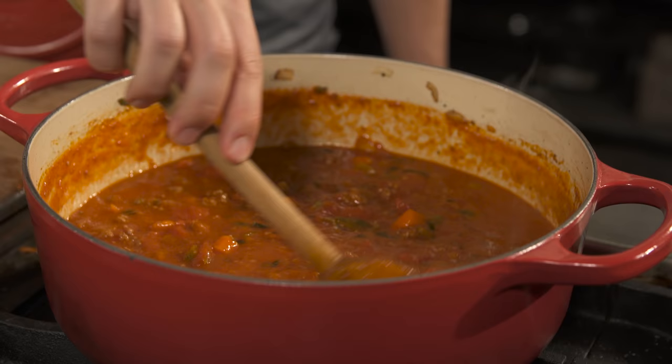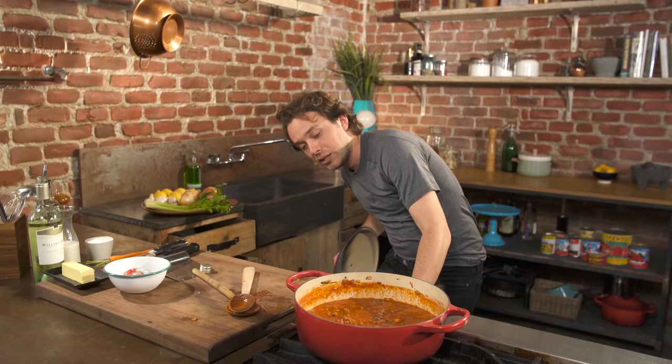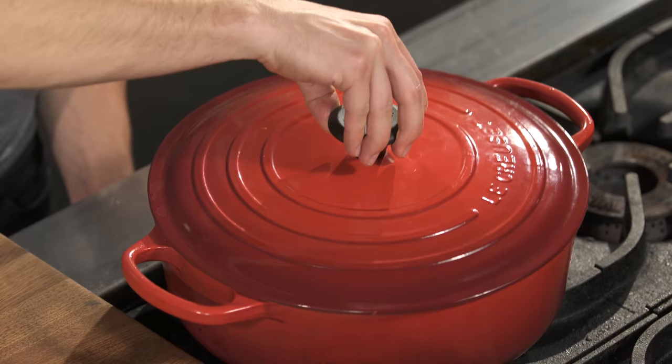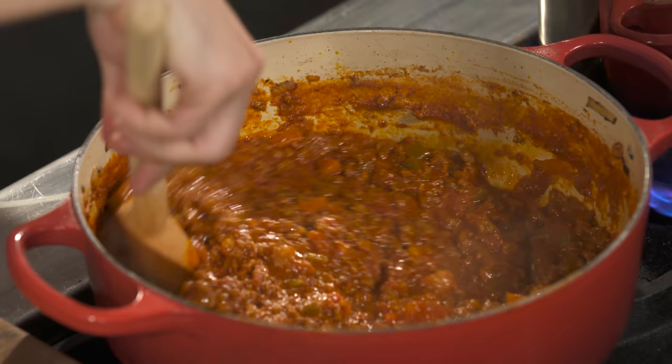Once that comes to a simmer, put the pan as low as it'll go and cover it. This is where you let it simmer for hours and hours with the top on. When you're getting ready to serve, take the top off, turn up the heat a little, and reduce that water down. Everything has intensified — and this is exactly why we put no salt. Because if we had salted it with all that water in there, it'd be twice as salty now. So now you get to taste it and decide if you need to add salt.